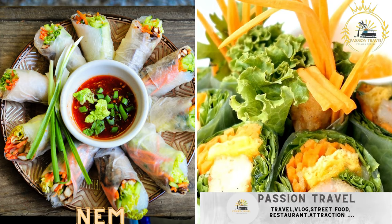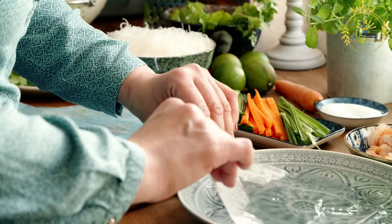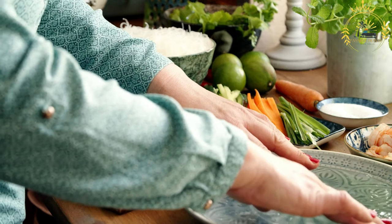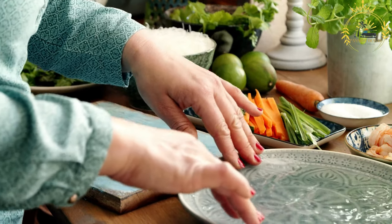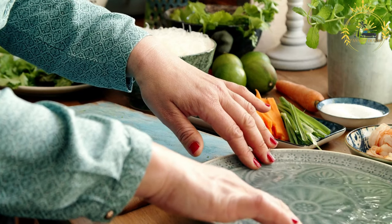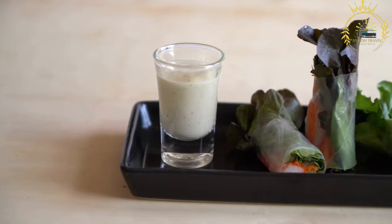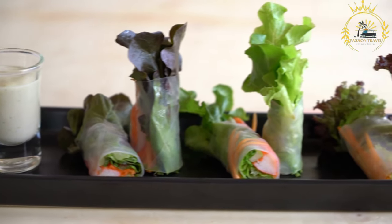Nem: Senegalese spring rolls filled with ground meat, vegetables, and spices. Nem is a popular snack or appetizer in Senegal and many other West African countries. These fried spring rolls are known for their crispy exterior and flavorful fillings. While they share some similarities with Asian spring rolls, West African nem has its unique twist with regional ingredients and flavors.